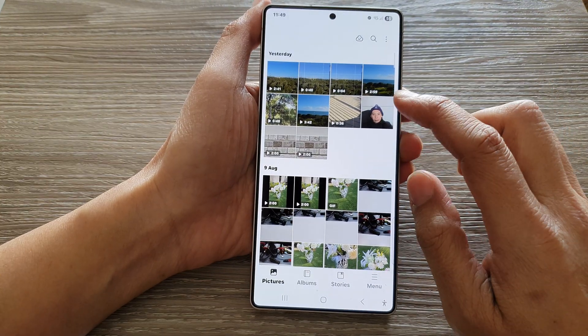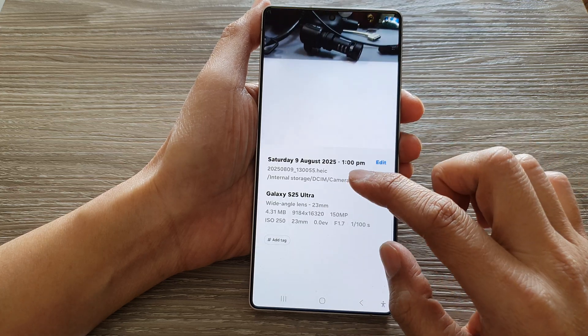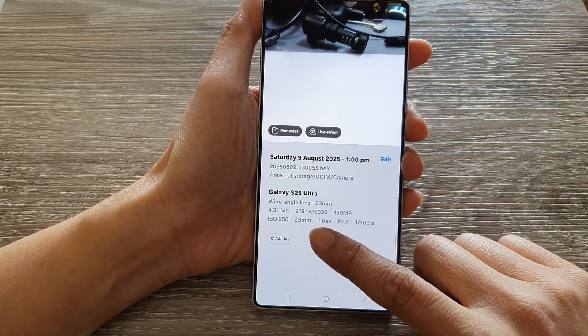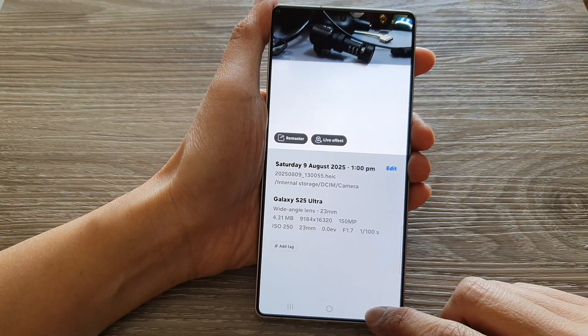So I'm trying to see if I have any original image that comes with a good high-quality resolution. This one right here has 4.31MB, so let's try to resize it.